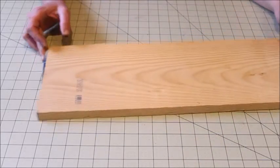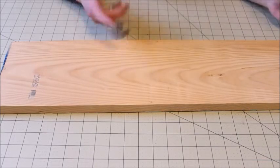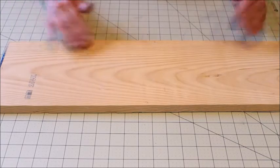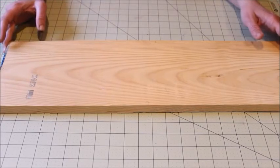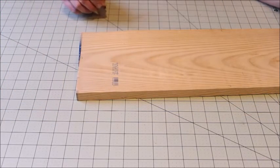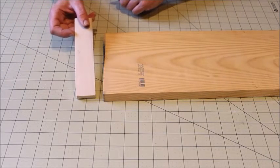The very first thing you need to do is cut your baseboard. This one was already cut from my scraps — it was kind of the length I wanted, so that was perfect. It ended up being about 24 inches long. Make sure that the ends are cut straight and you're good to go with this board.